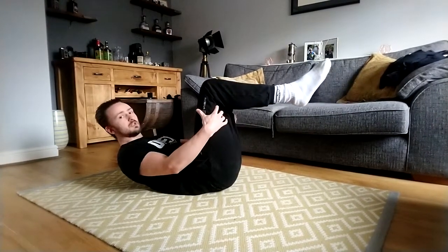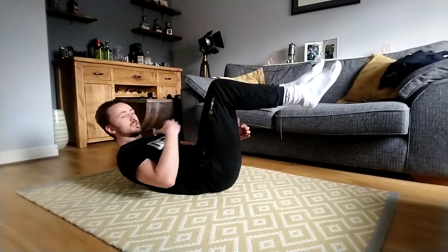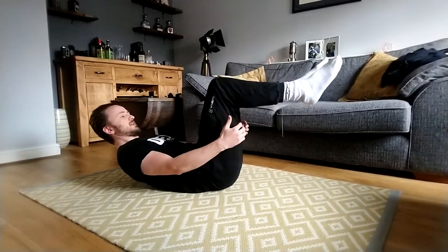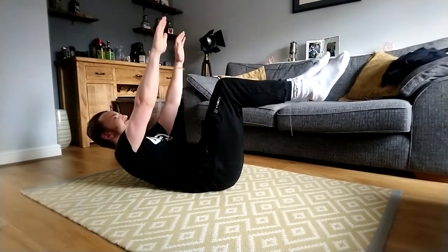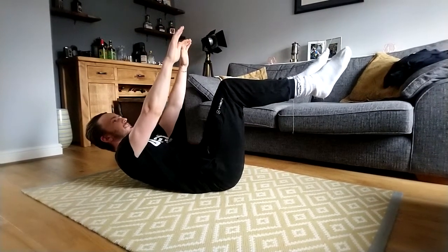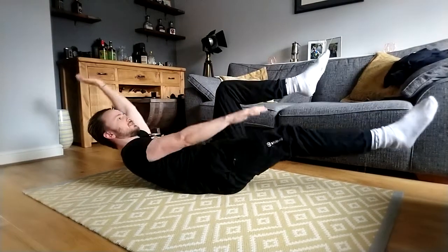For the dead bug, we're going to keep the upper body position but tuck your legs in. You can see I'm already kind of shaking because it's quite a hard position to be in. From here, we raise the arms up in the air, and as the right leg comes out, the right arm goes down and the left arm goes back — something like this.